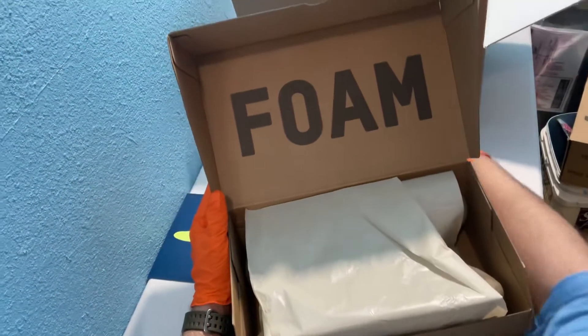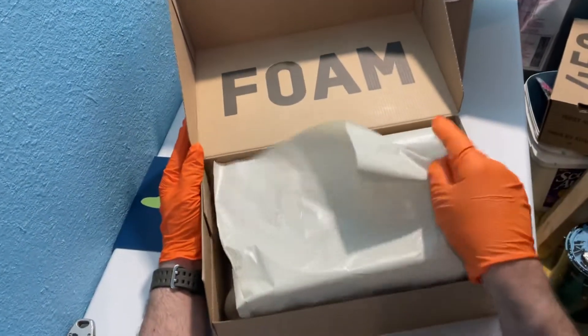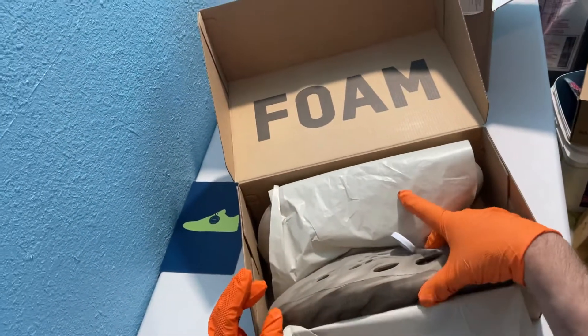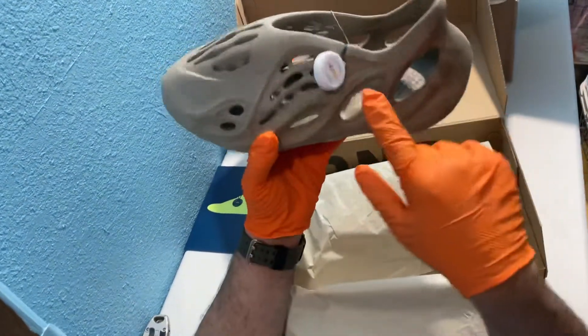So we got foam. Getting some off-white vibes here — I've said it before I think. This paper is beautiful, which is nice. And these are supposed to be sage — these are the sage gray. There's your eBay Authenticity.